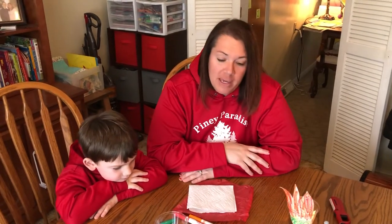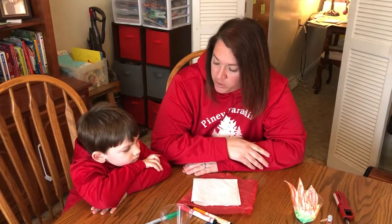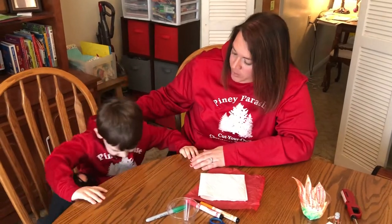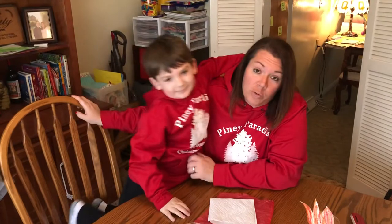Good morning, everyone. Today we are going to be making a project about Moses. Just a little note — we don't always wear our matching clothes, but we do have on our matching Piney Paradise sweatshirts today because it is Earth Day when we're making our video.